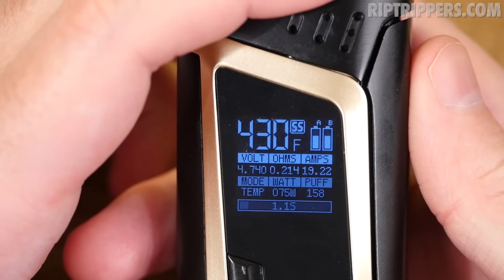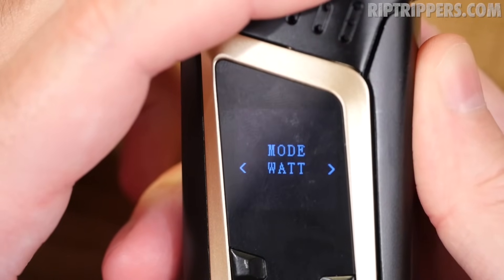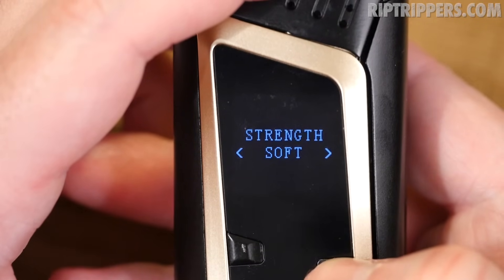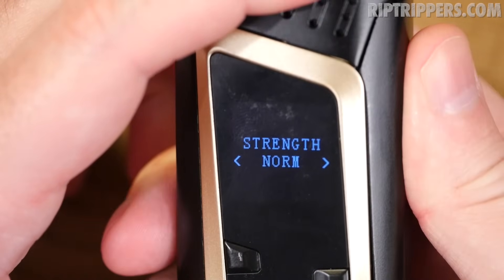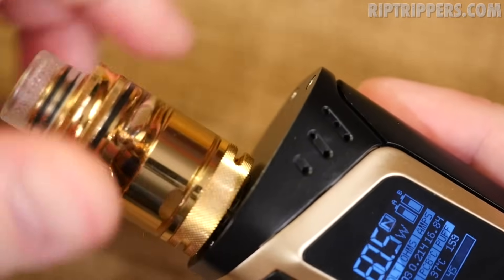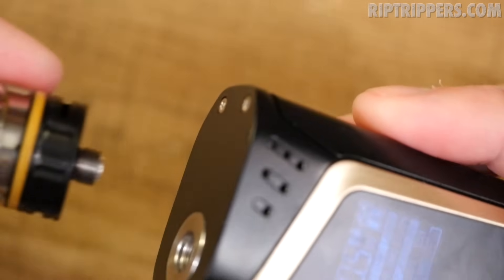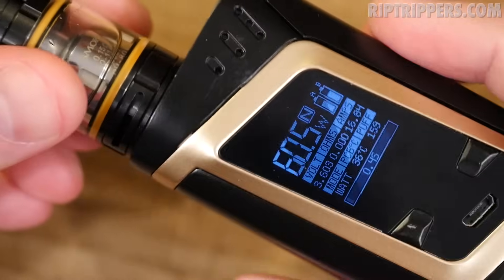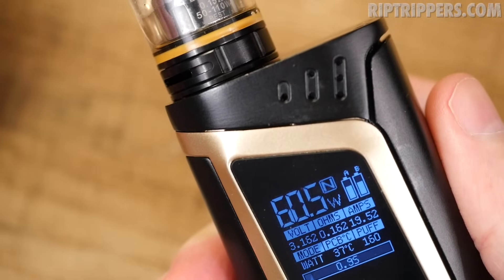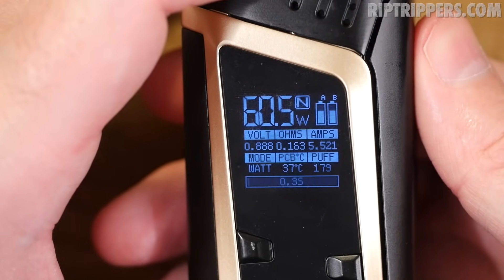To get back to wattage mode: three clicks, go to mode, hold, select wattage, hold. You can choose preheat strength: normal, hard, or soft. Hit the fire button and you're back in wattage mode. I switched back to the Baby Beast with the 0.15 ohm octuple coil head. Hitting the fire button detects it as a new coil — confirmed. We're back at it.